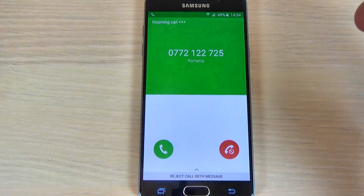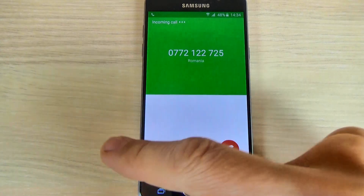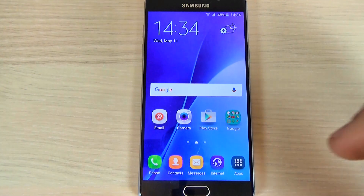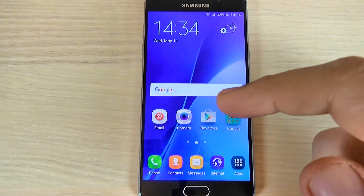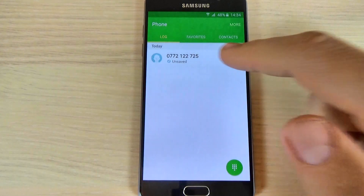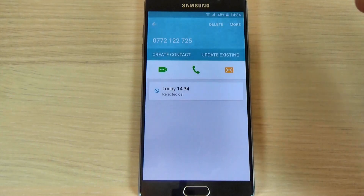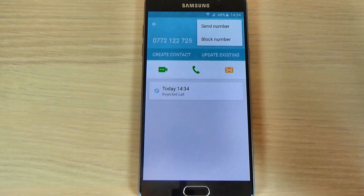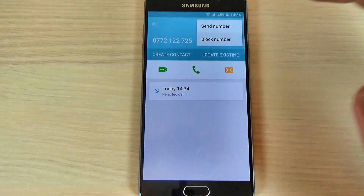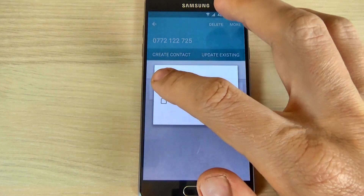Right now I have a call from a number. Let's reject this call and I want to block that number. To do that, just hit the phone icon, here is my call, hit the call, hit more, and hit block number. You can block the call and the message.